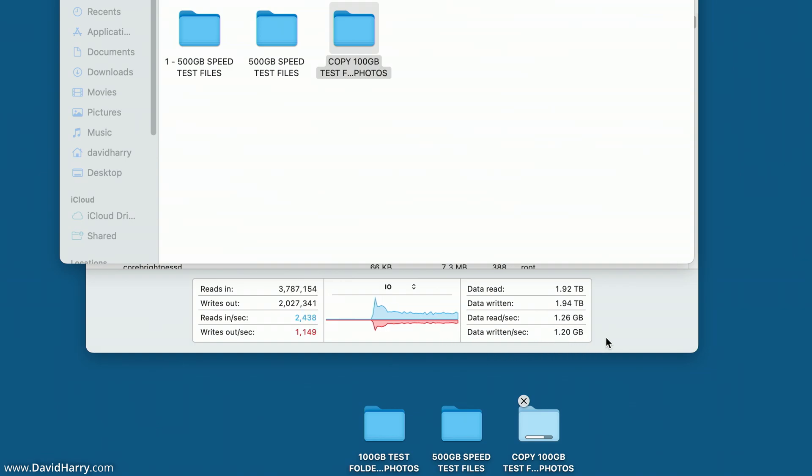I'll explain why it's disappointing, and all but the most hardened Mac fanboys will probably agree with me. We pay so much money for these MacBooks and Apple Silicon computers, and especially when you start bumping up the SSDs — going from half a terabyte to one terabyte or even four terabytes — you're paying well more than any other SSD out there. If Apple are going to charge us so much for these SSDs, which are way more expensive than any other SSD on the planet, we should be getting perfect performance all the time.